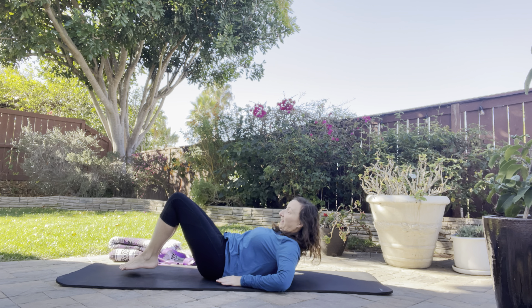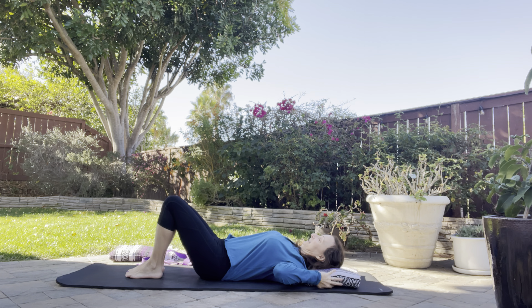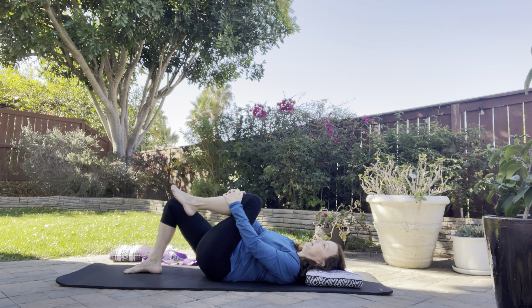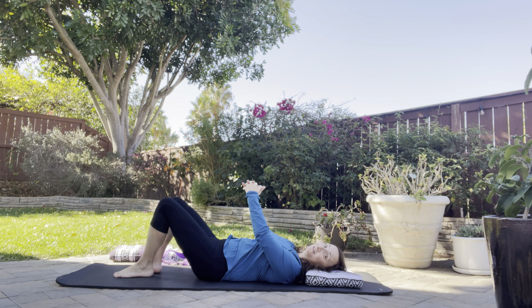Come down to your back. I would like some support behind my head. I'm gonna keep my right leg bent. I'm gonna draw my left leg in and keep drawing it in — not a lot, but some — as I press my shin into my crossed hands and my hands into my shin. Take a few breaths right there, then move on to the other side.